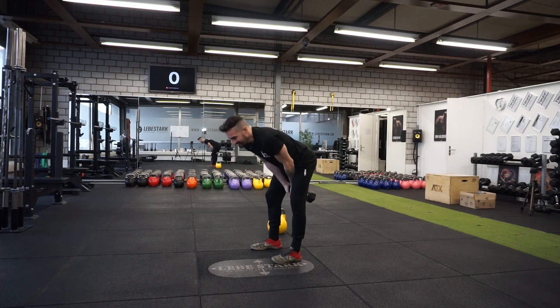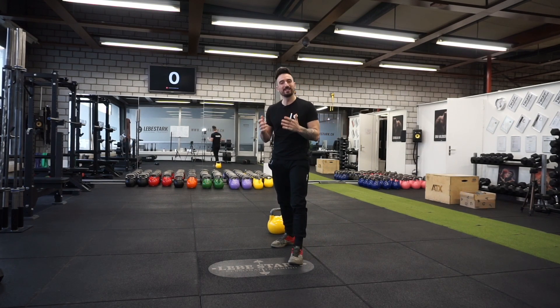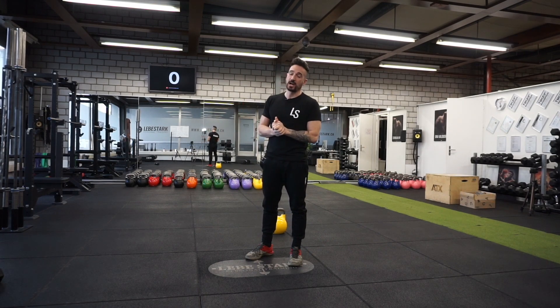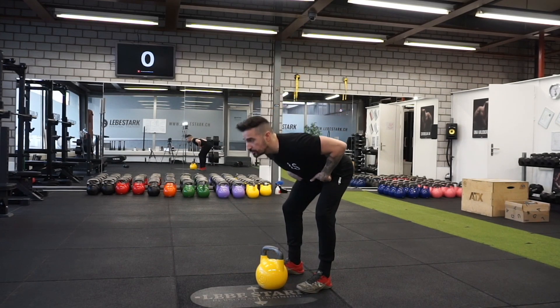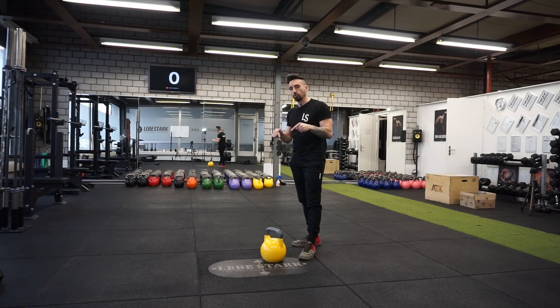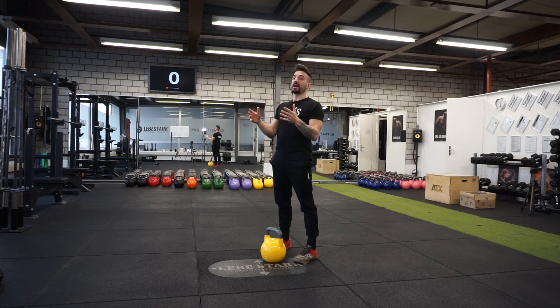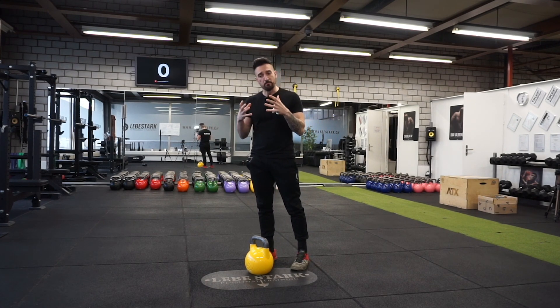First, let me be clear: you do not do a dumbbell swing — you don't do it at all — because doing a kettlebell swing with a dumbbell is a waste of your time. One of the key benefits of the kettlebell swing is reinforcing the hip hinge movement pattern, and to properly do this you need the right tool as well as the right execution of the exercise.